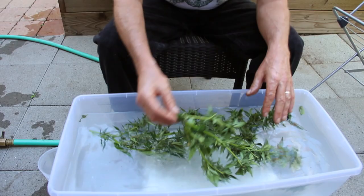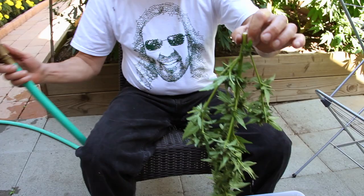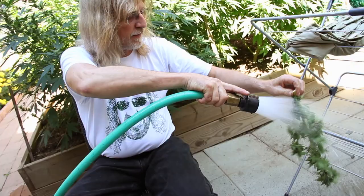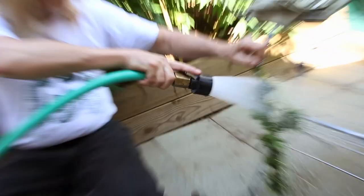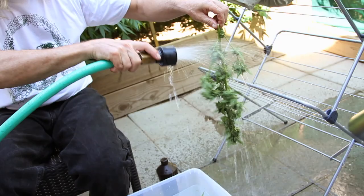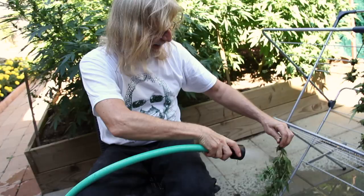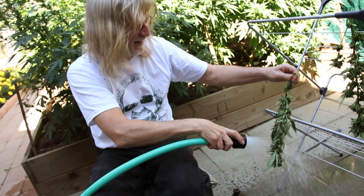The next step is to pull them out of the water, but notice I'm not jostling them much — I don't want to break any of those resin glands. Let this drip off a little bit. Now I'm going to take this hose and just rinse everything off with light pressure, making sure I rinse off whatever residue might be sticking there. Then I shake the bud a little bit and set it up to dry. I rinse each one thoroughly, making sure I get all the extra residue off without hurting the resin.